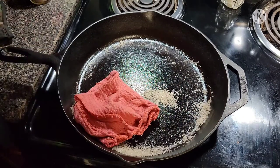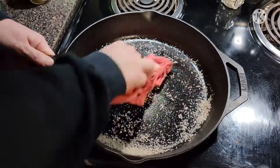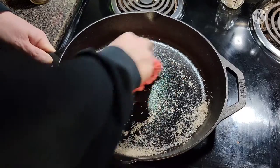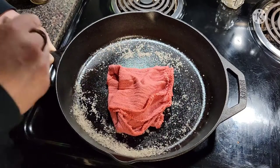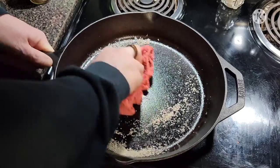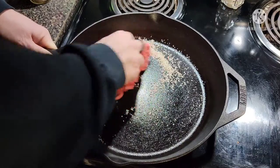Now you might ask: why do I have to use a shop rag? You could use a paper towel, but it's going to fall apart. You could use a dish towel, but if it's your wife's favorite dish towel you're going to be in trouble because we're pulling all this gunk off. What about a green Scotch-Brite pad? You could, but the issue is you might dig too deep and remove more than just the surface rust — we only want to remove that surface rust.